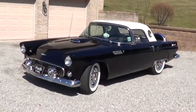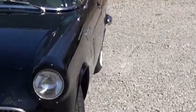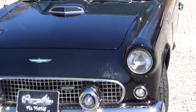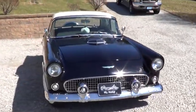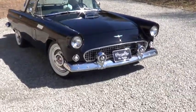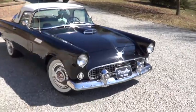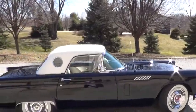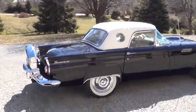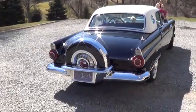We'll do a walk around and show you the side. Look down the side here — it's very straight. There's the front of the car, and shooting down the passenger side to the rear of the car.